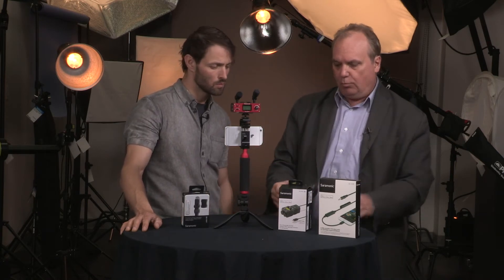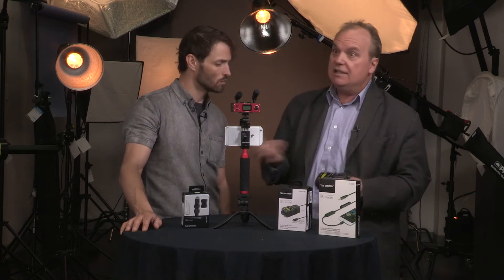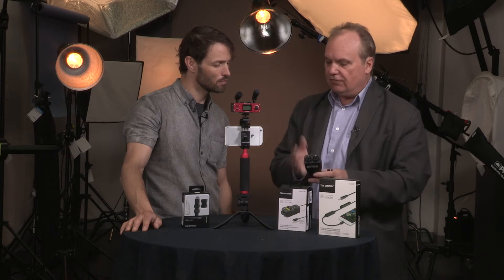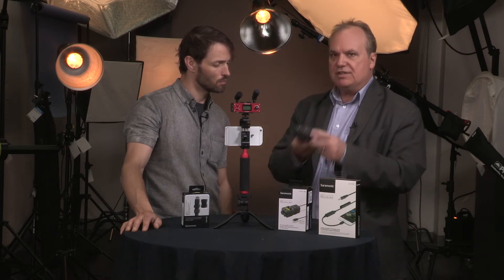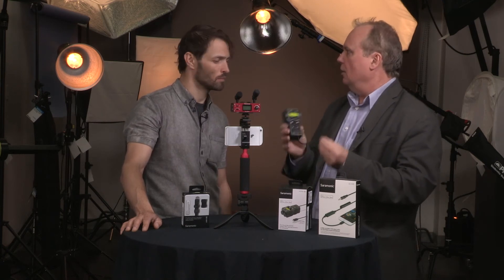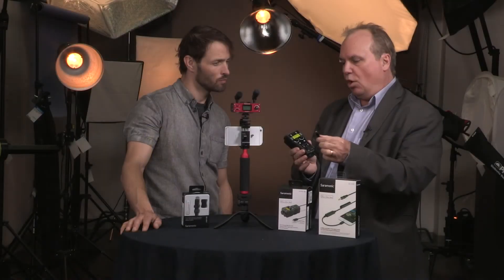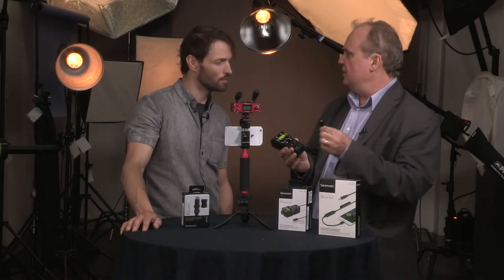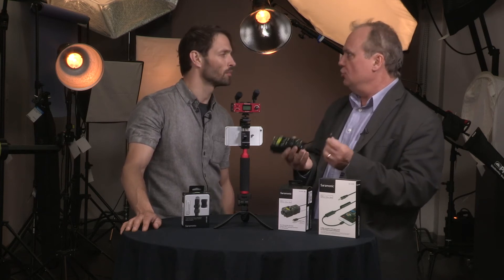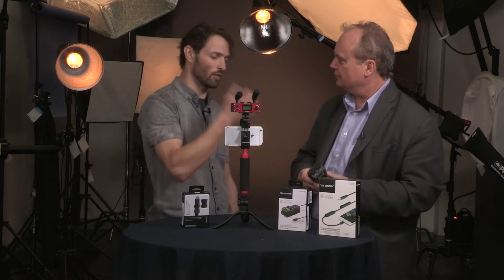For the music industry, smart device and smartphone users, and the DSLR market, they have these interface units as well. There are two versions — one with a single input, and this one with a dual input, called the DSLR guitar rig. It's an amazing tool available in different models: one with a Lightning connector, one with TRS, and one coming soon with USB-C for newer Android devices.